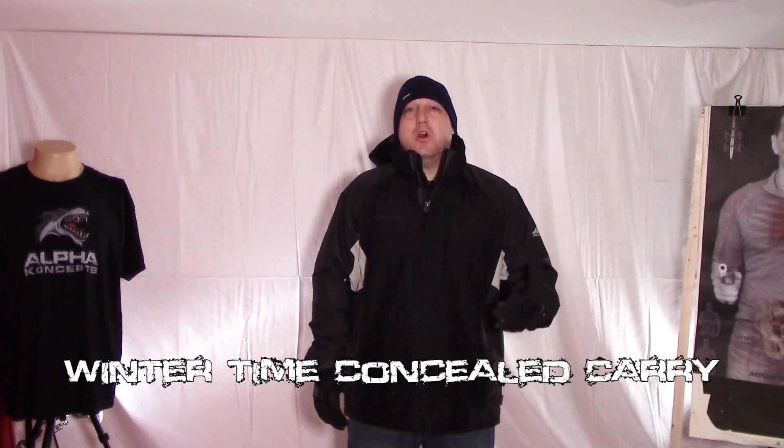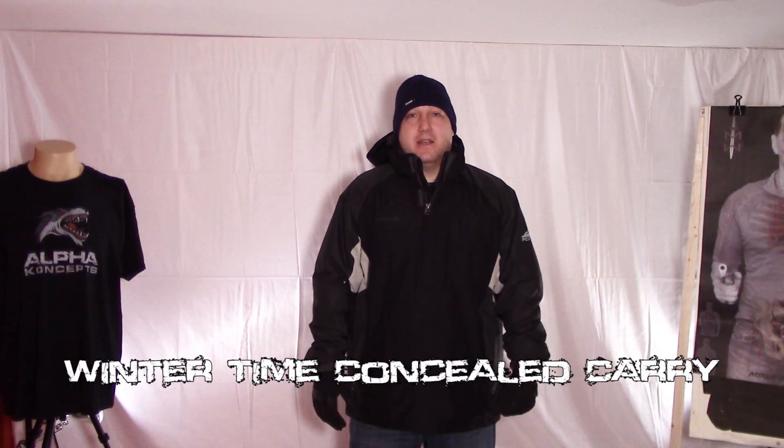It's getting to be that time of the year again. It's starting to get cold and much of the country is starting to add layers. Let's talk about wintertime concealed carry.